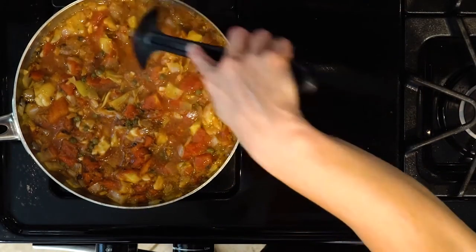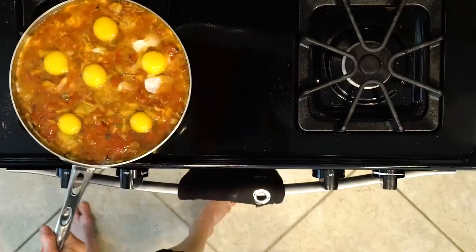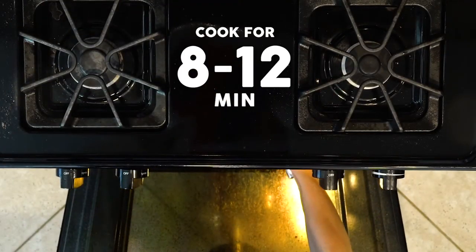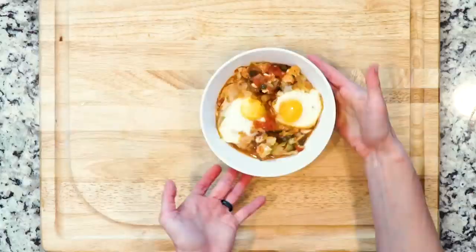For each egg that you're going to cook, create a little pocket in the veggies. Crack an egg in each pocket. Transfer the pan to the oven and cook for 8 to 12 minutes or until the eggs are set. Once done cooking, spoon two eggs and some of the sauce into a bowl. Grab a spoon and enjoy.